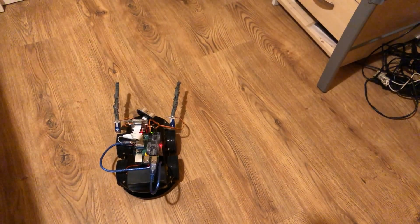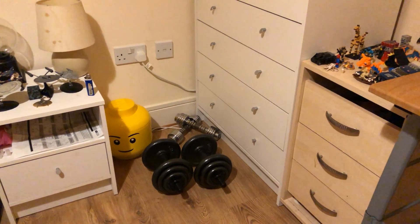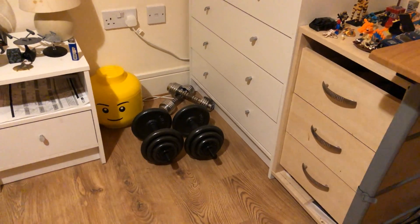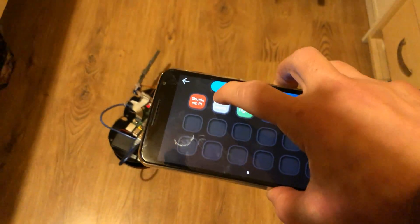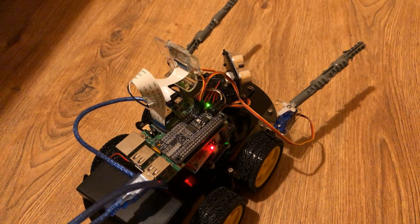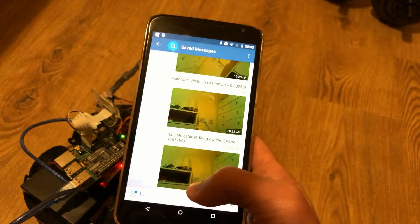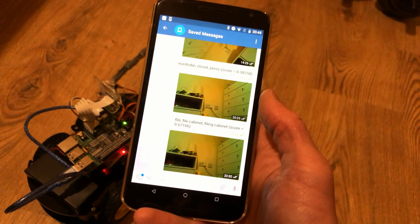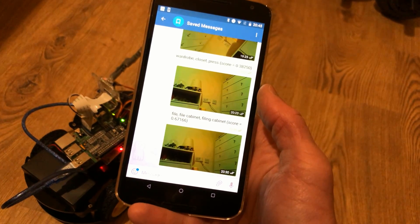I've got the Exocomp here on my floor and it's facing towards a chest of drawers. It also has a wall, an electrical socket, and a few other things it can try to identify. So let's see how well it identifies them. All I've got to do is hit the Check Object button — that's taken the picture. Now we just have to switch to Telegram. There are a few other test pictures from earlier. It takes a little while to process the image because there's quite a lot of processing going on.